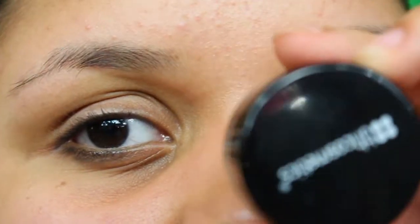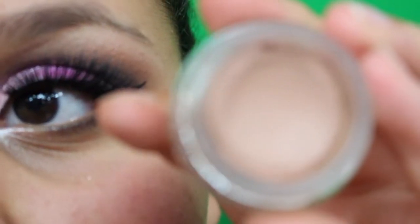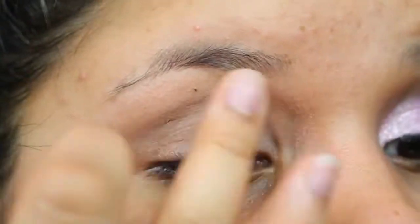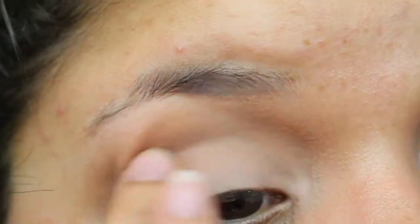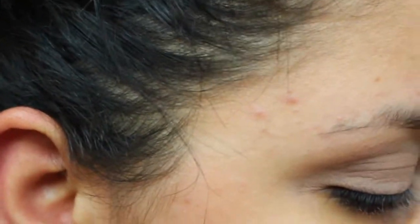The first thing I'm going to use is the BH Cosmetics shadow base in Fawn. This is a shade darker than my lid but I still wear it because it works fine. I'm just gonna get it on my finger and put it on my lid as a base. I totally recommend this product — it's kind of like a dupe of the MAC Paint Pot.